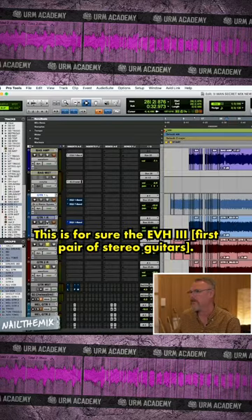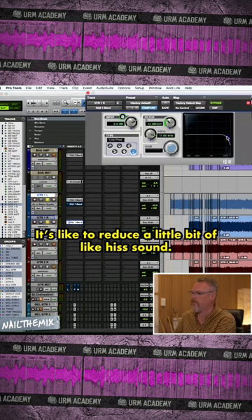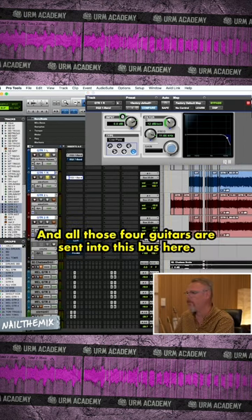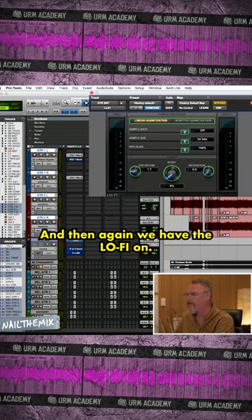It's quite tracked, as you can see. This is for sure DBH3. I think it's the 5150. Like to reduce a little bit of hiss sound. And all those four guitars are sent into this bus here. And then again we have the lo-fi on.